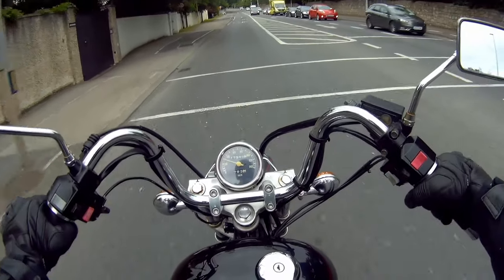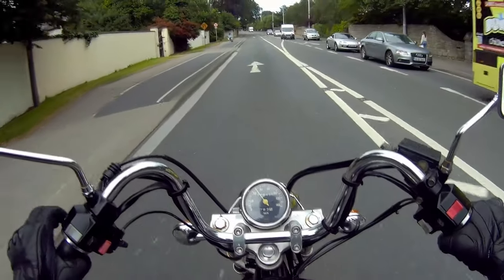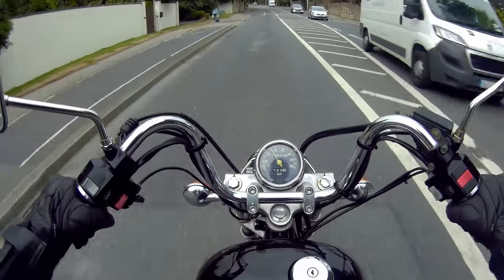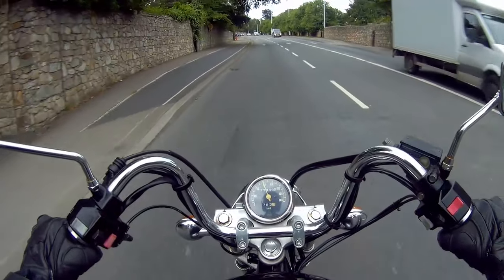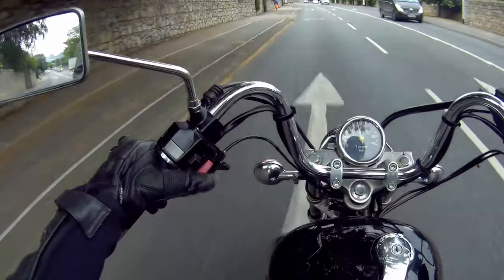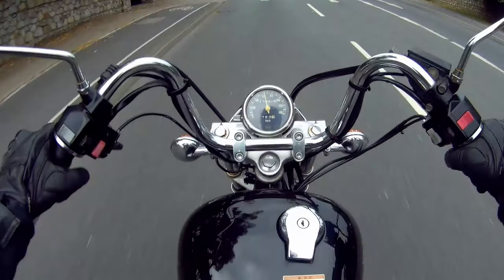Those two lights took forever — I'll cut it out in the video. Anyway, she is a 5-speed manual twin cruiser 250cc. She is A2 license applicable in Ireland and England, and throughout Europe as well.